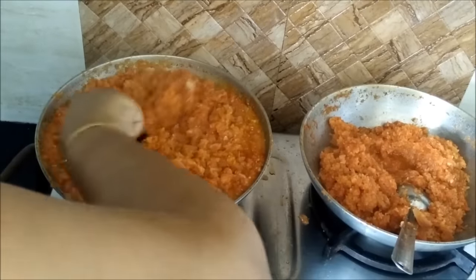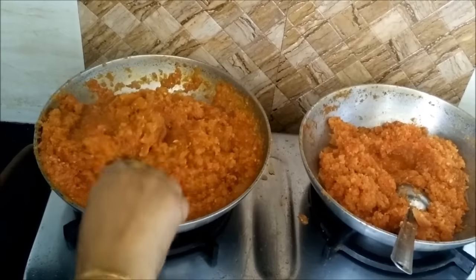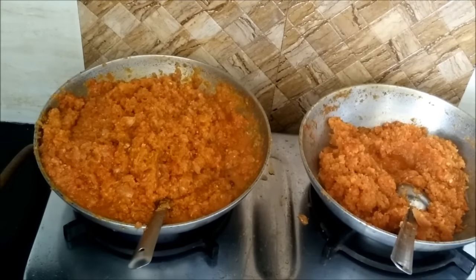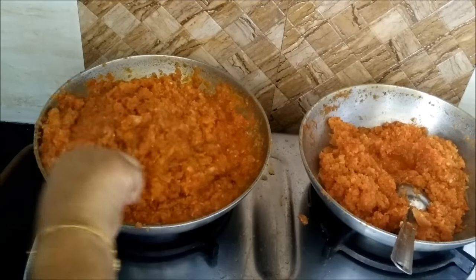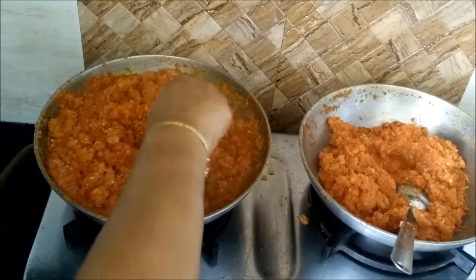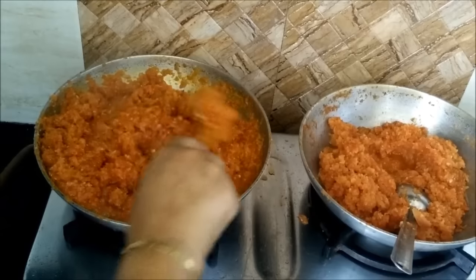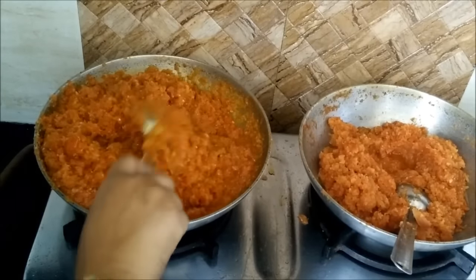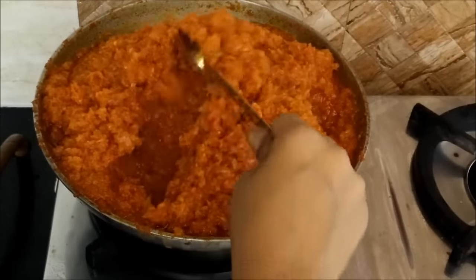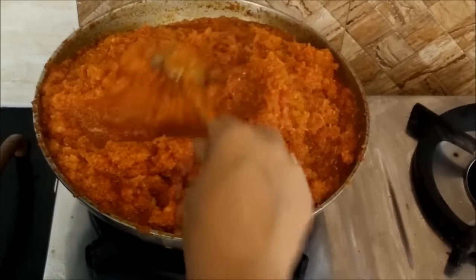At this stage you have to ensure to keep stirring the masala in between because it has a tendency to get stuck at the bottom. This masala can be very aptly used in any of the gravy dishes like rajma, matar paneer, lobia, aloo matar, or any Indian gravy vegetables we make, because this is the basic masala used in all these dishes. Now you can see that the oil has left the sides of the pan. Cook it further for just 10 to 15 minutes more on low flame and your masala will be ready.